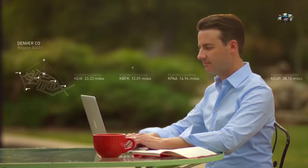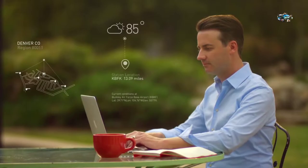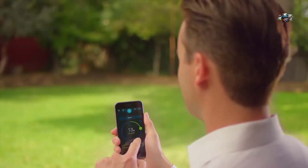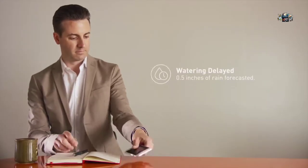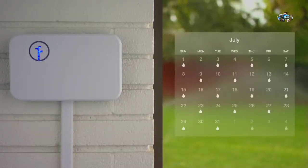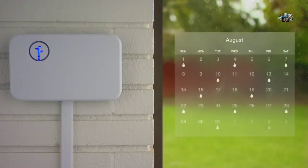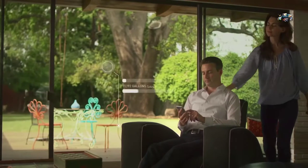Tap into Rachio's vast network of local weather stations to tune your watering to the latest forecasts. You're ready to take control — keep an eye on your yard from anywhere. Rachio automatically checks weather forecasts and adjusts schedules for seasonal changes, colder temperatures, and rain.